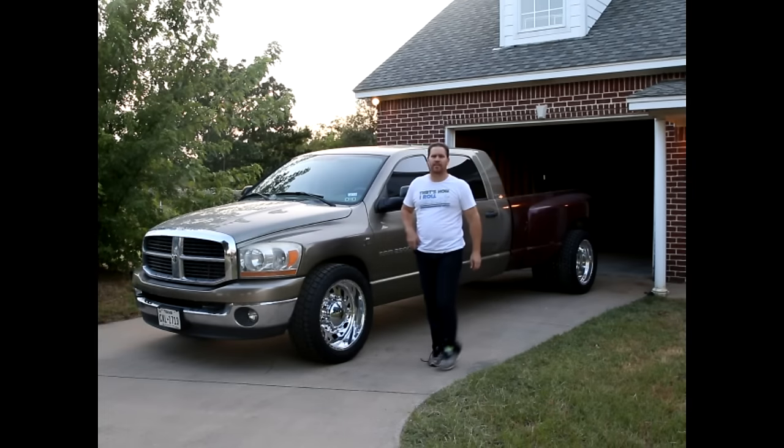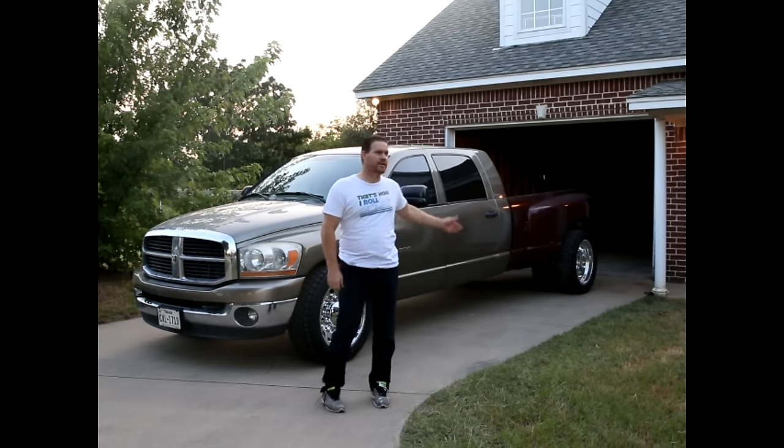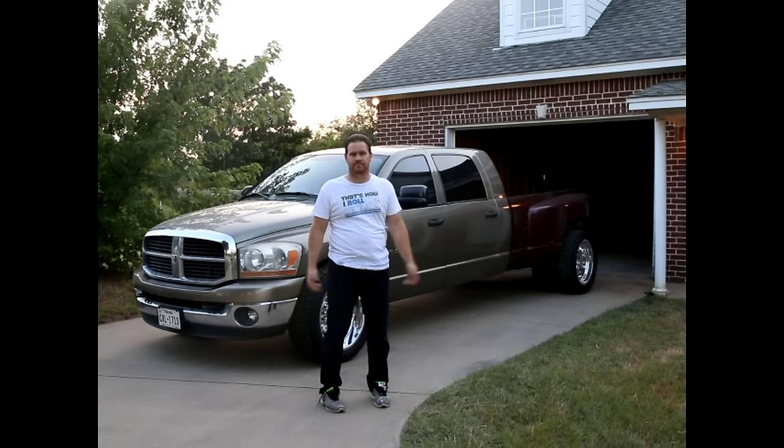So there we have it — a megacab long bed conversion done in a garage at home by one person.